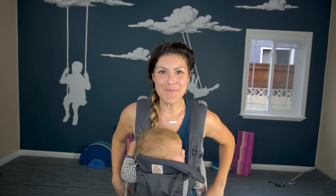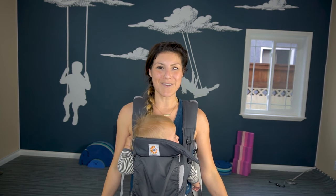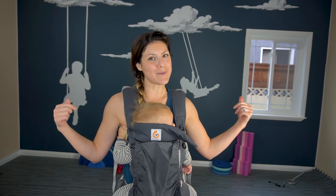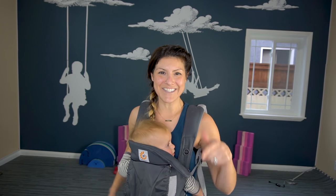Hello! It's your favorite mama, it's Fitmama, and today we're going to be doing a baby-wearing workout. So strap those babes on and let's get to it.